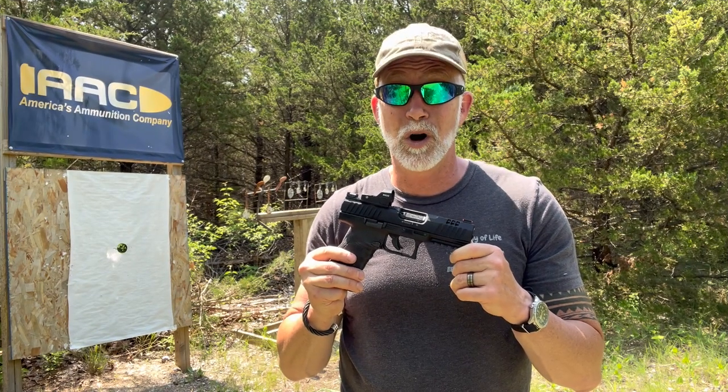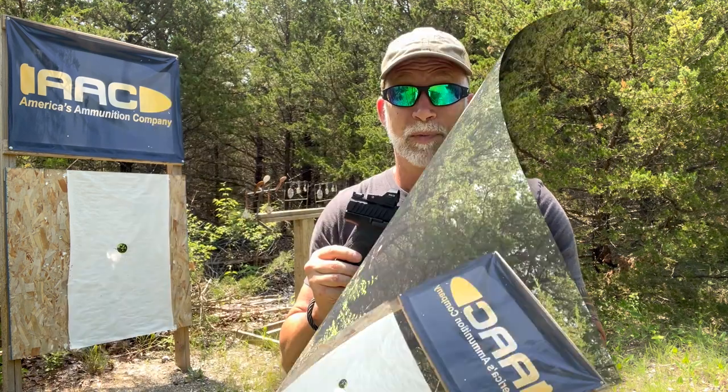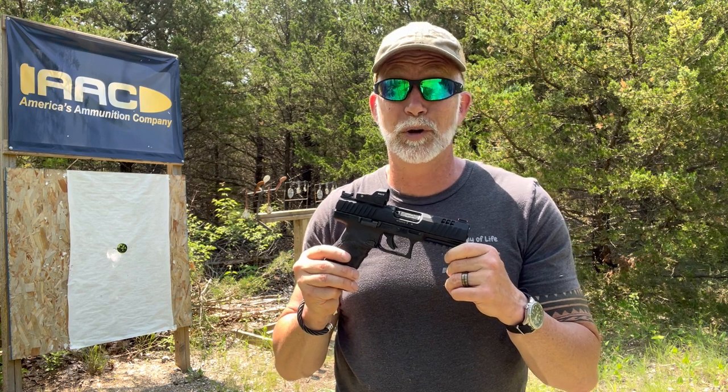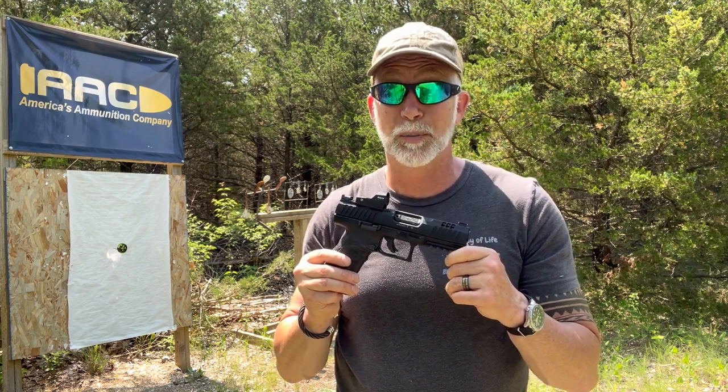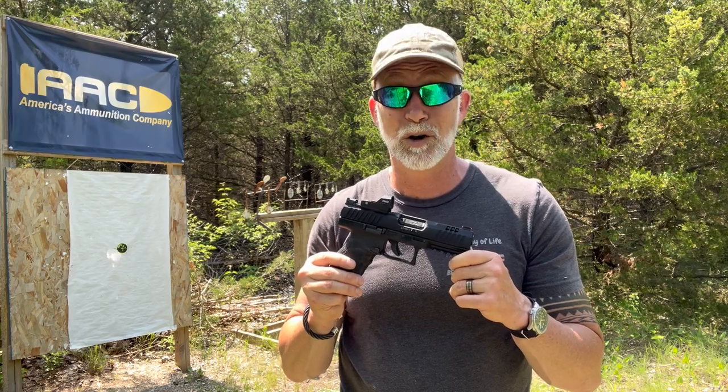I'm Drew Case. Welcome to Beyond Seclusion, where I'll only give you my honest opinion — it is what it is. Is the new Walther WMP all it's cracked up to be? Let's start by taking a look at the specs and tech and go from there.